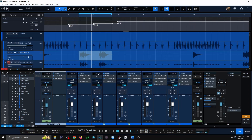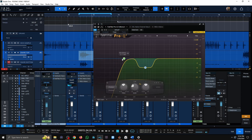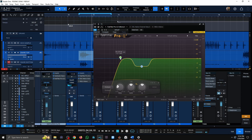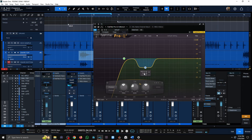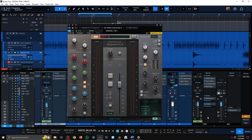Moving on to toms — really straightforward. I'll show you one tom because the EQ is pretty much the same on all of them. I'm always looking around 500 Hz to cut something out, and I cut right above the fundamental frequency to make sure all low-end below is removed except for that fundamental. For this particular tom it was around 90 Hz. The SSL channel would typically have a big 8K boost, but these toms were already bright, so I didn't need it here.